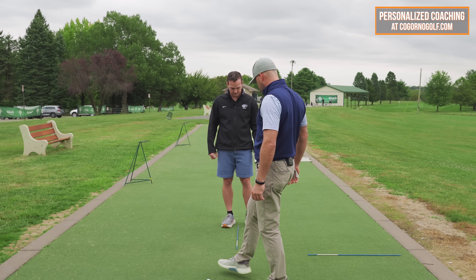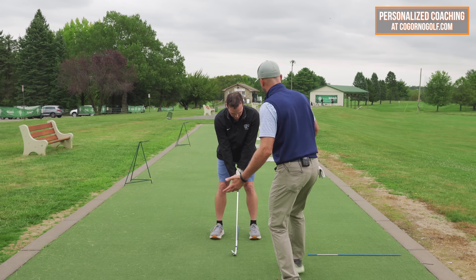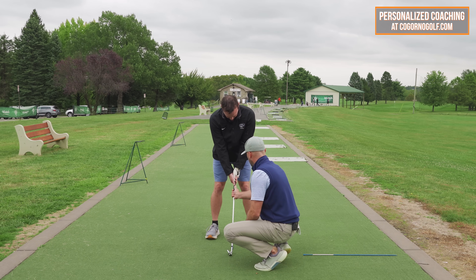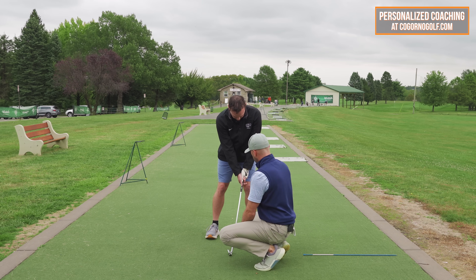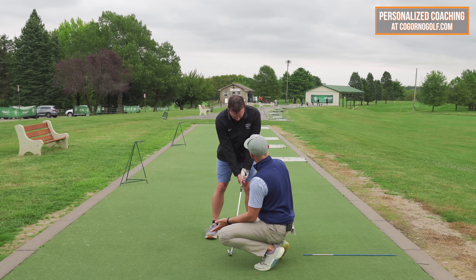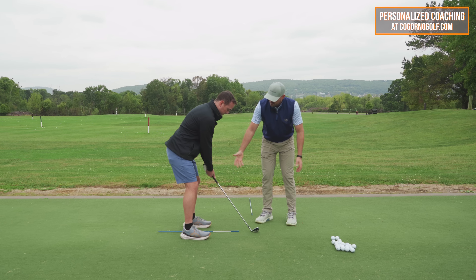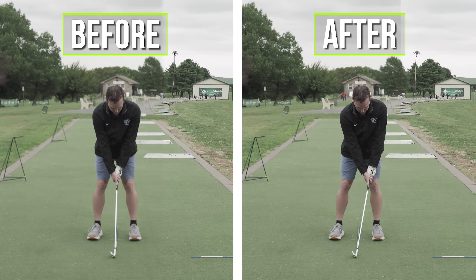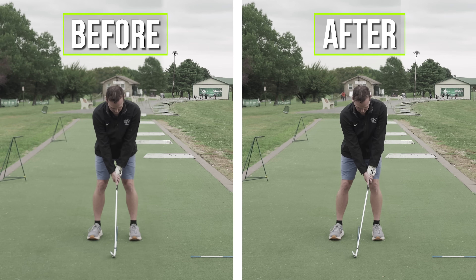Take your setup where you feel comfortable — I'd say you're about 50/50 with your weight and the handle is almost straight up and down. Let's get the feeling of it being forward: hands inside the left thigh, about 60% of your weight there. Now the shaft is leaning forward and your weight's forward. That doesn't guarantee anything, but it increases the odds. Let me take a picture so you can see — see how the shaft and arm are one line and your weight's just a little forward.